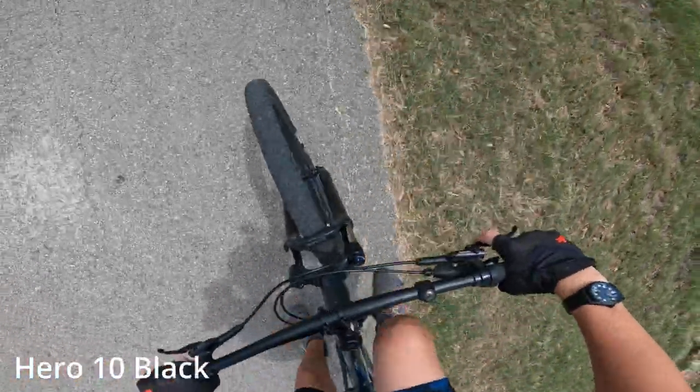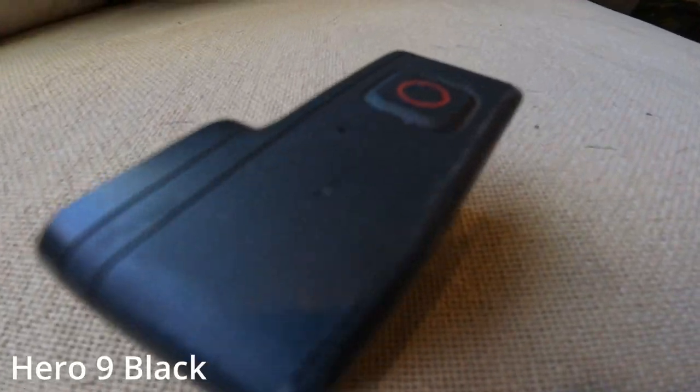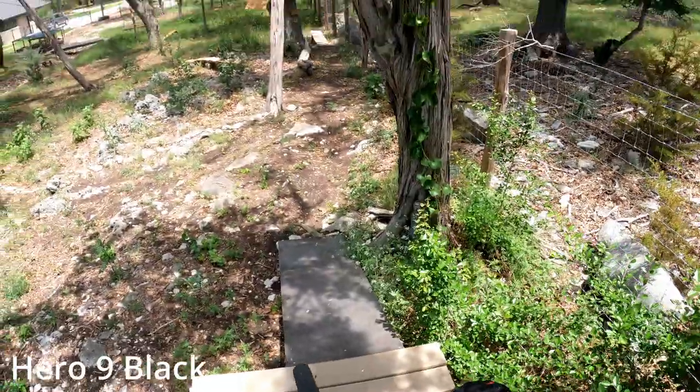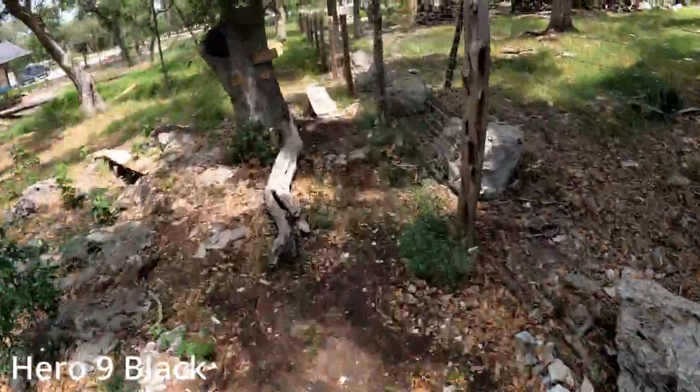Let's head back up and get the 9. Got the Hero 9 Black on now. Let's go ahead and hit the same trail, see what this camera does. Dropping with the Hero 9 — 5K, baby.